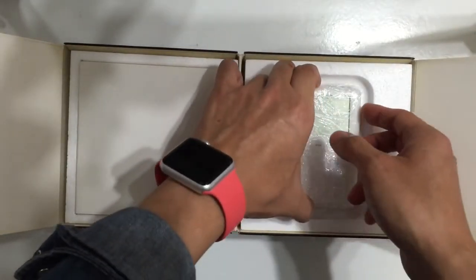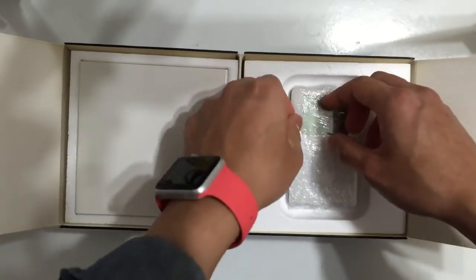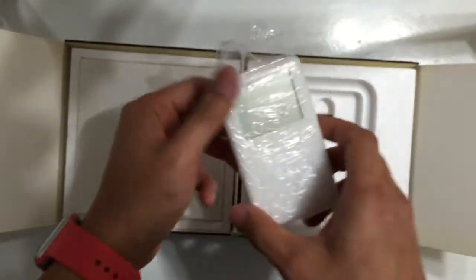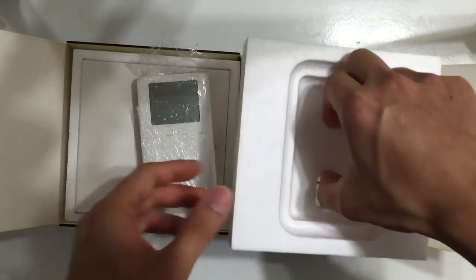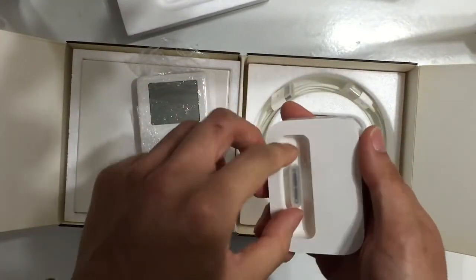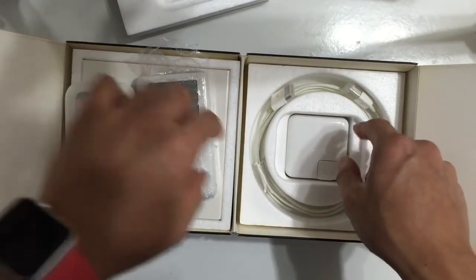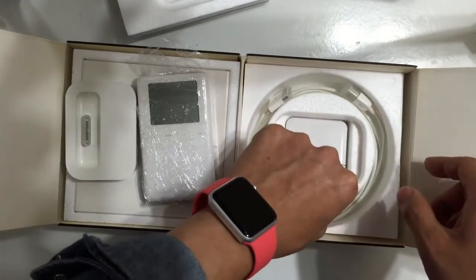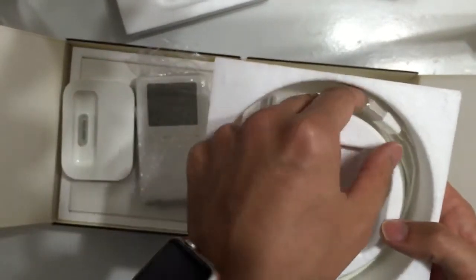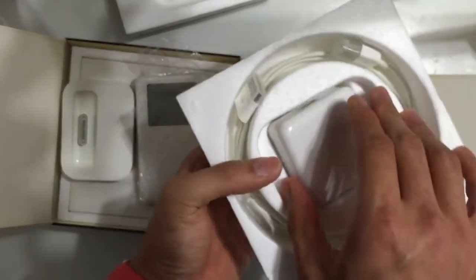The iPod charger, and the dock is at the other side. This is the iPod. This is the dock with the original cover, and this is the FireWire cable with the original cover, and this is the charger.